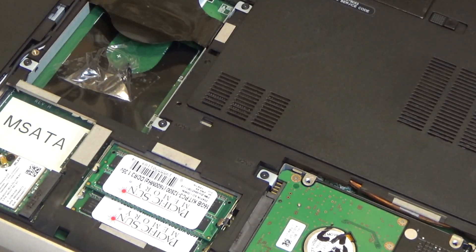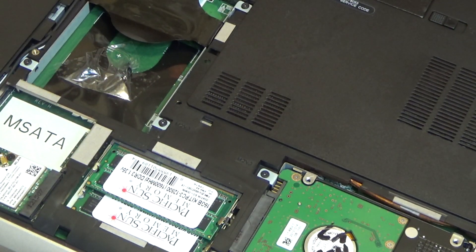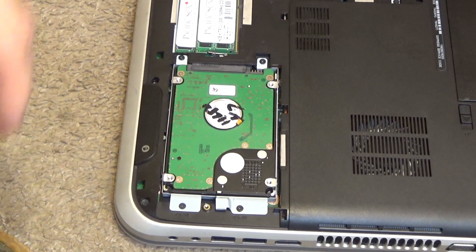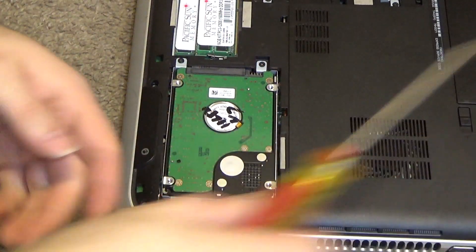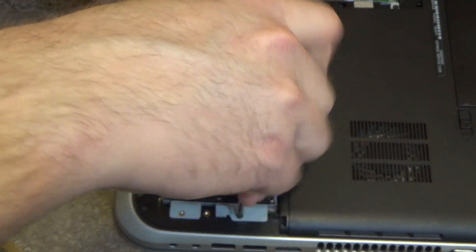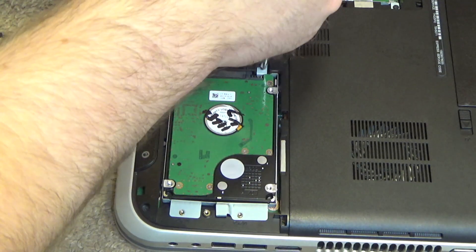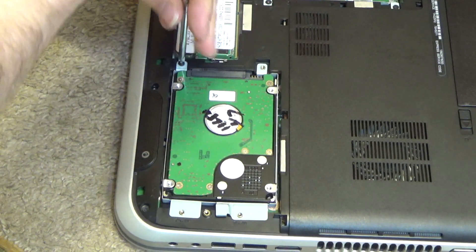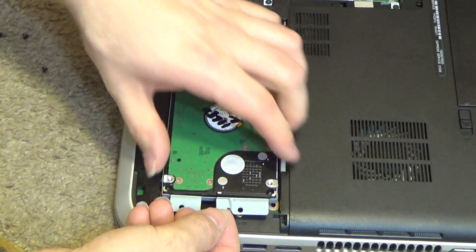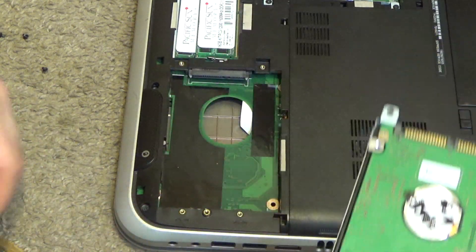This machine has two slots for a drive. We have this slot here which is empty and this slot which is in use. There are four screws to take the drive out, so we'll take those out and pull back, and then it comes out.